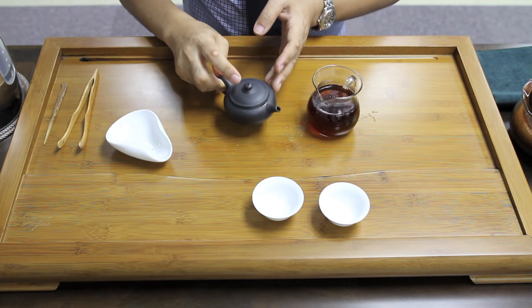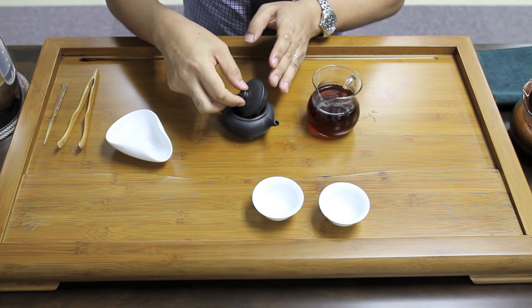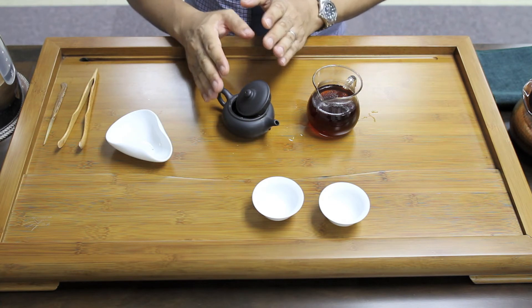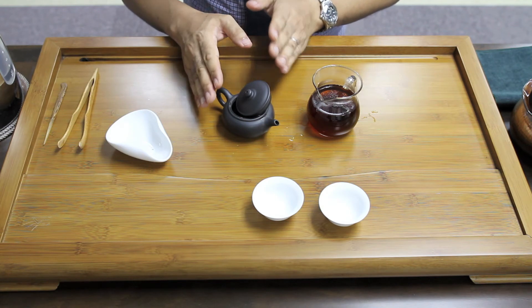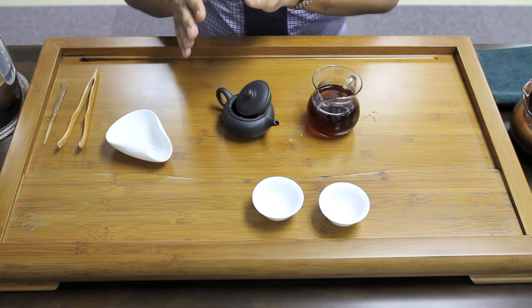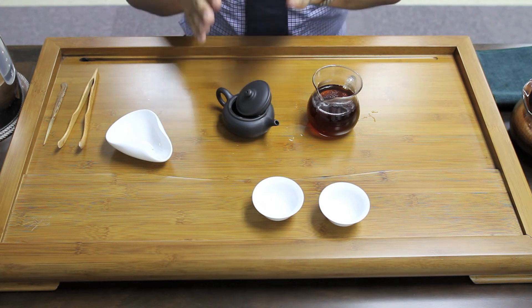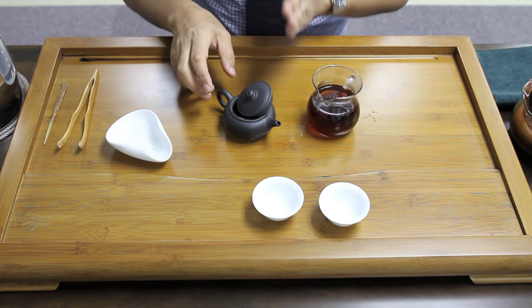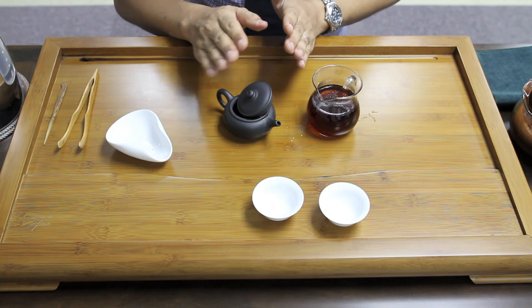Once we stop the brewing, I suggest you open the lid. This is to release the steam and cool down the tea leaf. As for ripe pu'er, the tea leaf is very heavily fermented, so the tea leaf is much more stable compared to other kinds of tea, but I still suggest removing the lid so that you can maintain the freshness over multiple brewings.